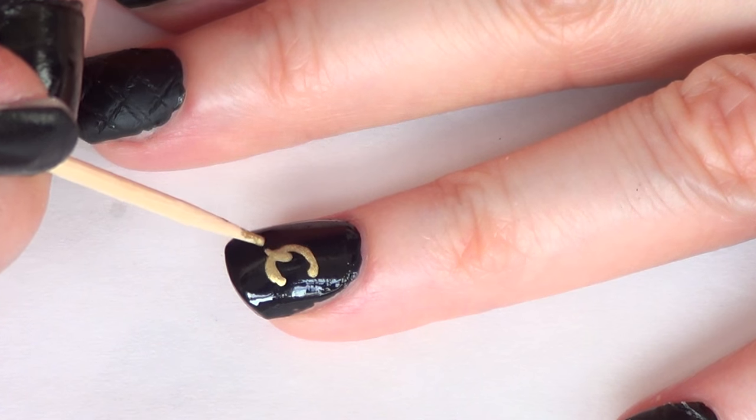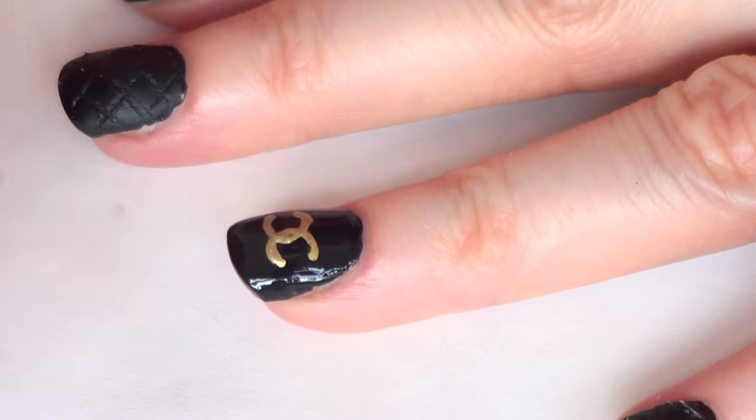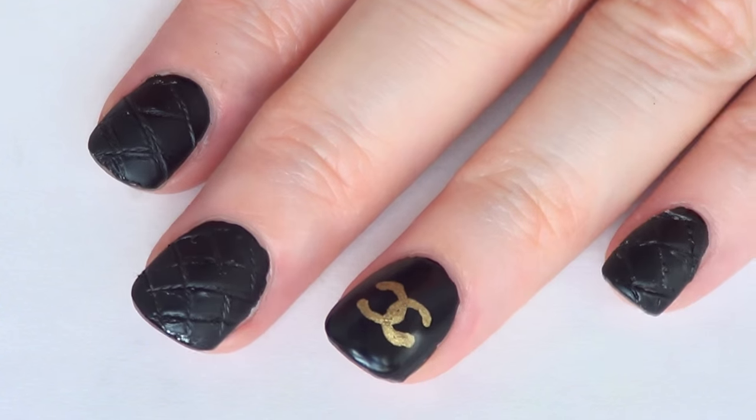I'm going to work with a toothpick and some gold acrylic paint and I'm just going to add two C's for the Chanel logo. Then for this nail I'm just going to seal the design with my matte top coat.